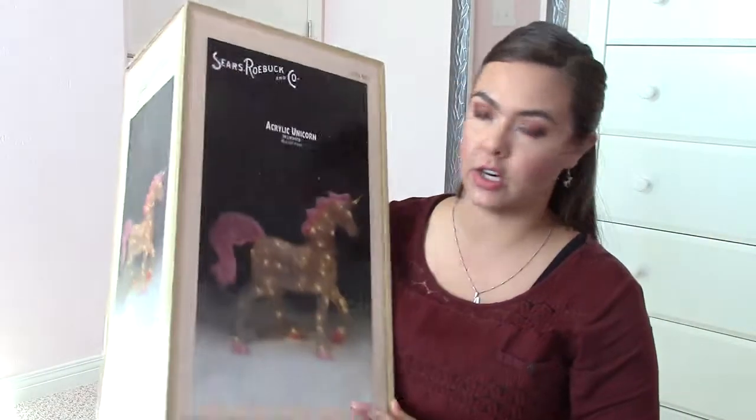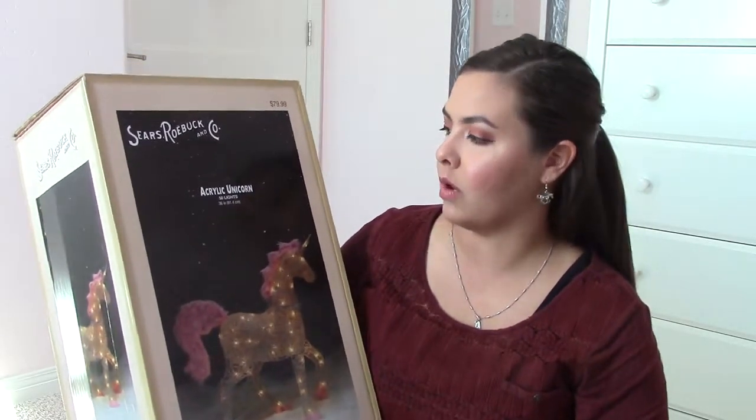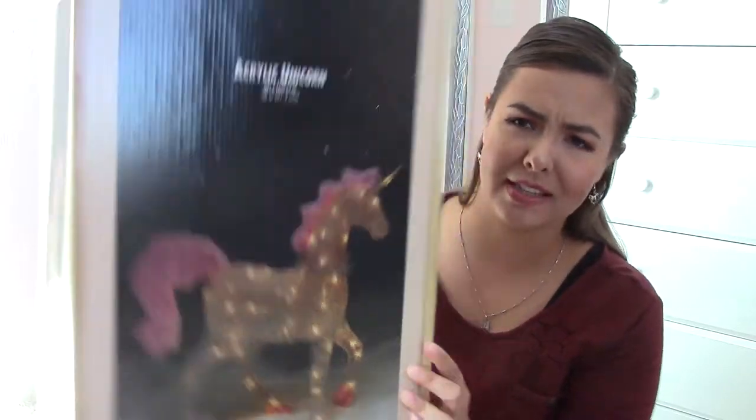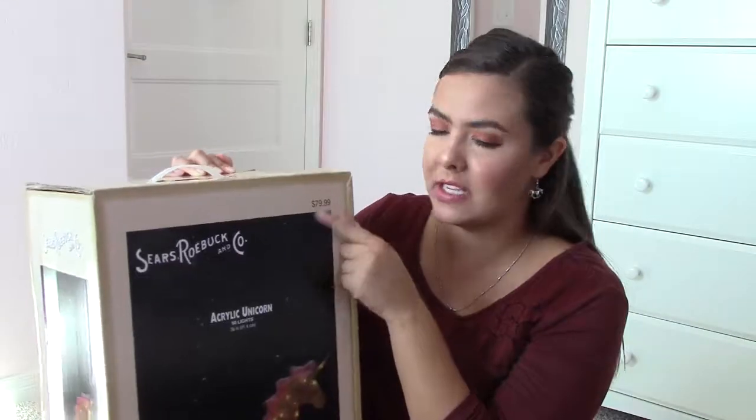So I have here the Sears Roebuck & Co acrylic unicorn. It comes in a very nice box like this. I think the box is a really nice display of it. It says it has 50 lights all over the entire thing and it is 36 inches tall. This is originally priced at $80 and I'm pretty sure we got ours on sale for like $55.